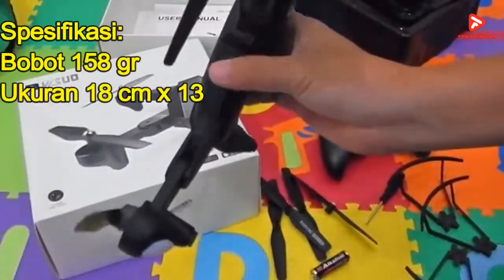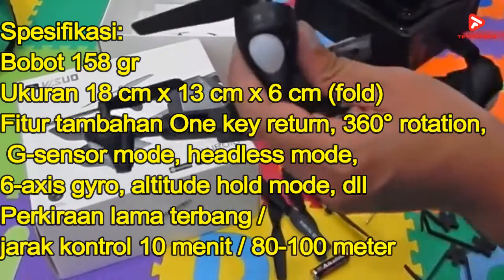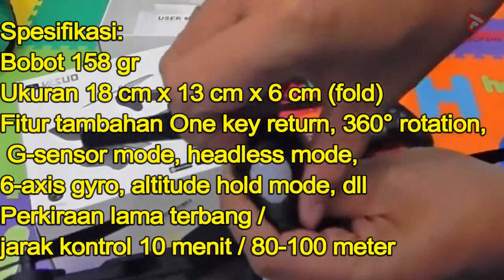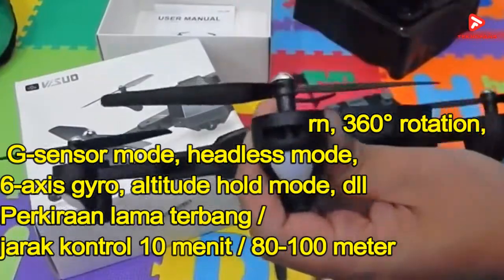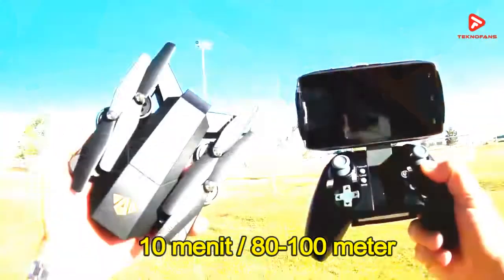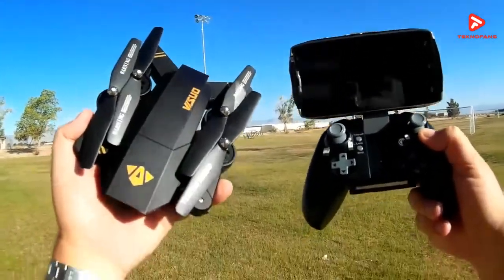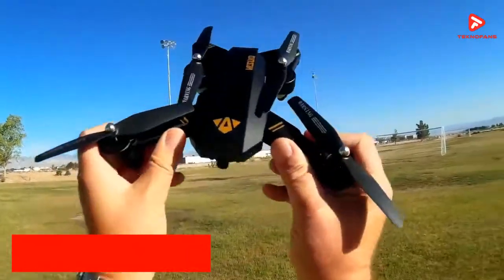Quadcopter drone ini memiliki berat 158 gram dengan beberapa fitur: 1K return, 360 derajat rotation, G-sensor mode, Headless mode, 6-axis gyro, Altitude Hold mode, serta mampu terbang sekitar 10 menit dengan jarak 80-100 meter. Kameranya sendiri menggunakan resolusi 2MP, dan di pasaran drone ini dibanderol dengan kisaran harga Rp 765 ribuan.